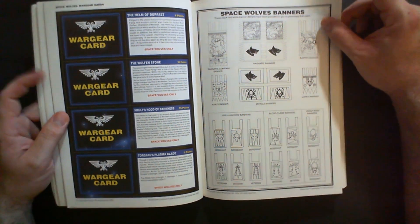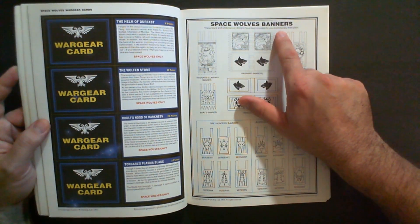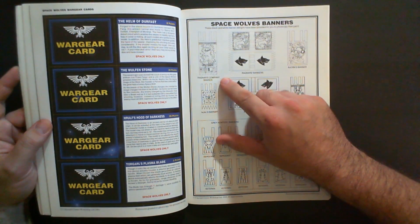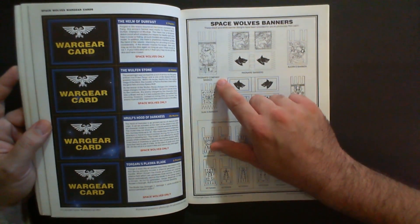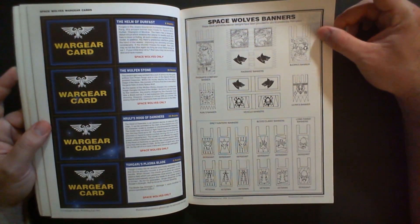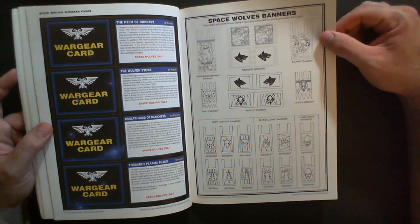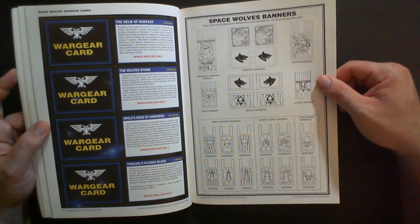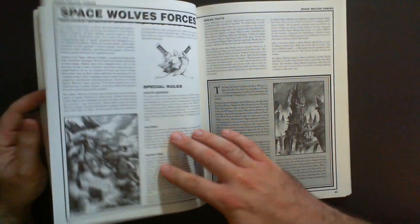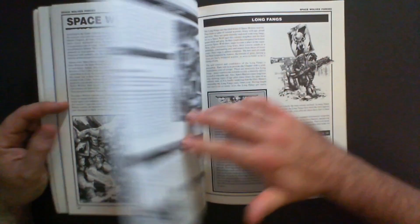Here we've got the banners, and it says: 'These black and white banner designs have been provided for you to copy and then paint.' I'm not even sure how that works — maybe there's a YouTube video on it. Here's Ragnar's company banner; I guess you could photocopy it, paint it, and affix it to a model with transfer paper or something. We're really spoiled today where the models are high quality plastic and transfer decals are second to none.